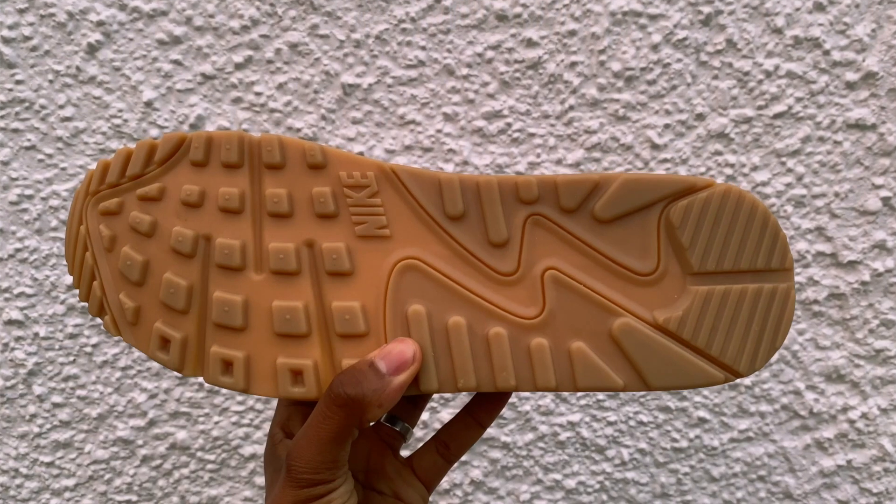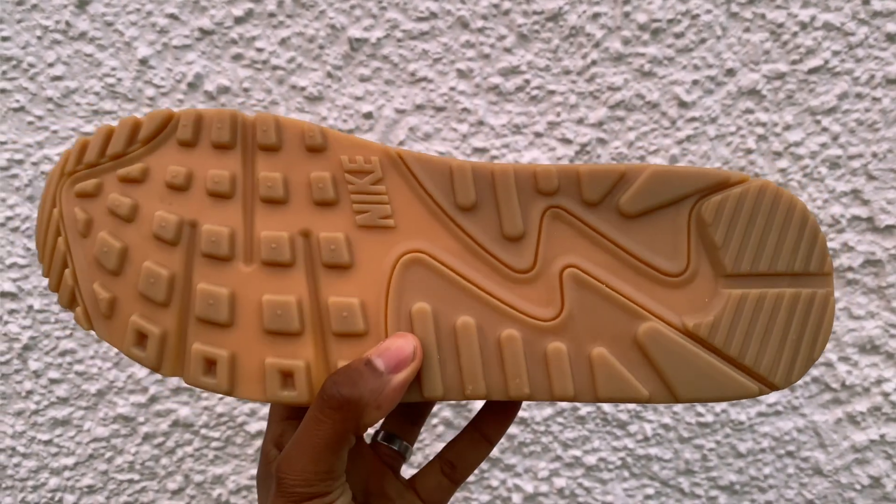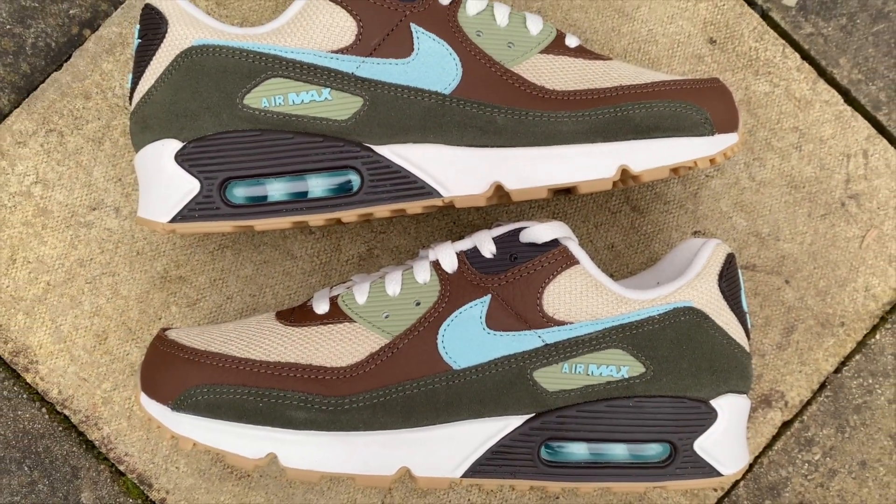This pair is true to size for me. I'm usually a UK 11 in Air Max 90s, a 10.5 in 97s, and a 10.5 in Air Max 1s. But in Air Max 90 recraft models I prefer to go up half a size — I got them in a 10.5 when the recrafts came out and they were definitely too tight. So for me it's a half size up for the Air Max 90 recraft, though that won't be the same for everyone.